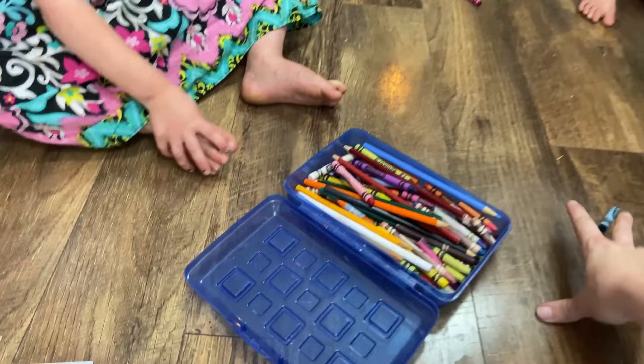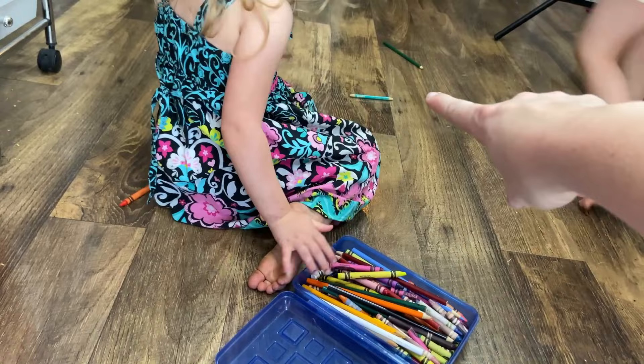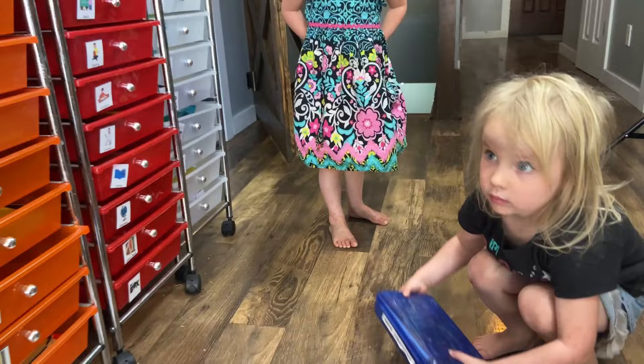We're going to do what our lesson taught us and we're going to pick up our toys. And that's our crayons. We're going to pick up our toys and put them away when we're all done with them. Pick up — oh, there's a crayon behind you. Such good helpers. Thank you. Can you put it back in the school box? Very good. Good job. High five.